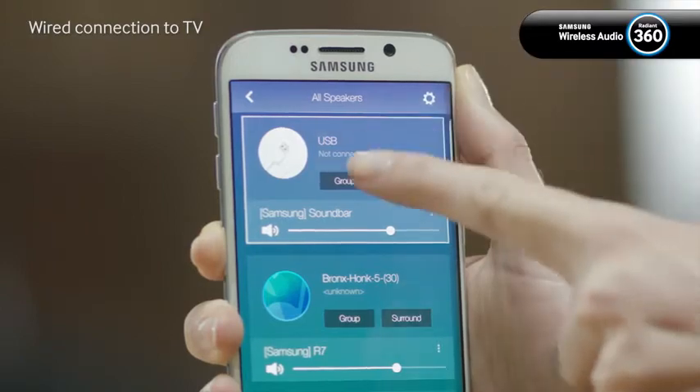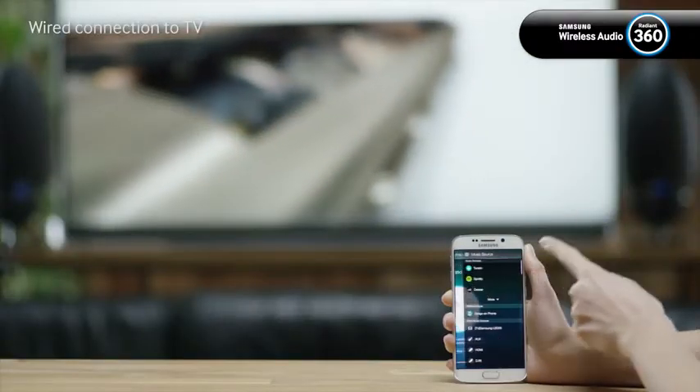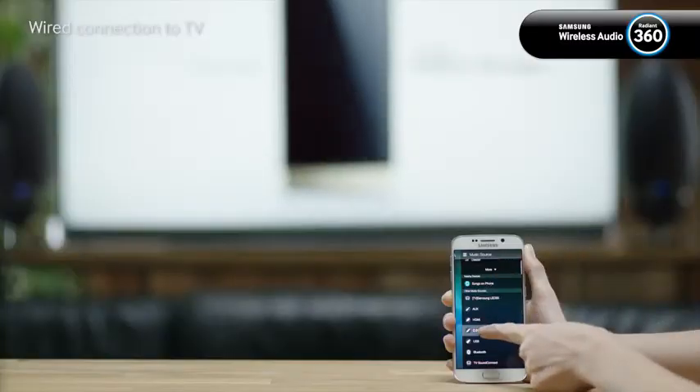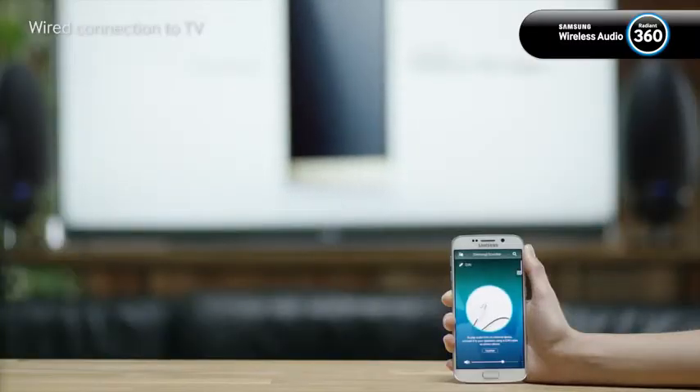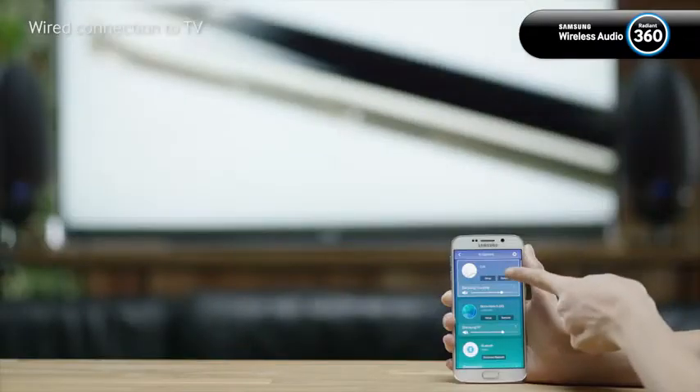First, select the soundbar and tap the menu icon. Next, tap DIN as the music source. Now go back to the speaker list and tap the surround button of the soundbar.